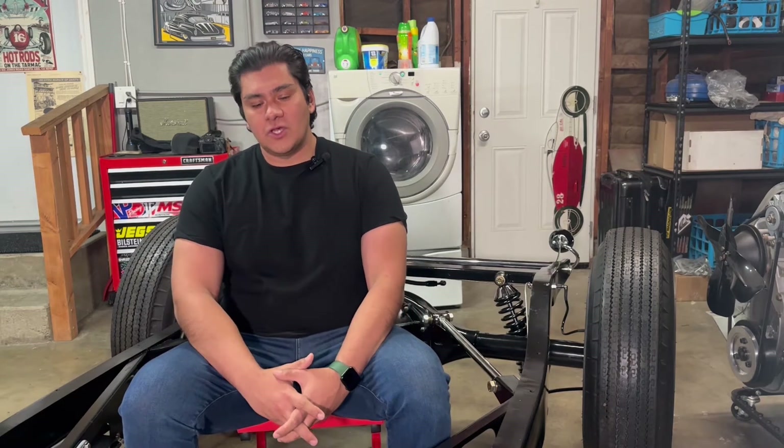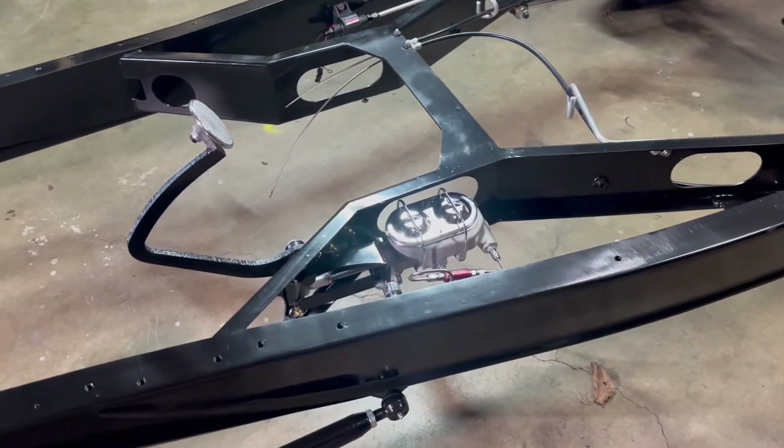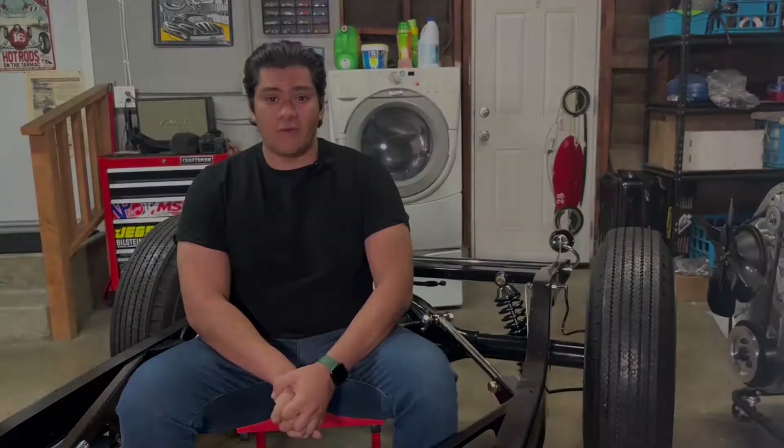Hello everybody and welcome to the fifth episode of me building my 32 Ford Roadster. In this episode we're going to cover brake systems, so hold on because when it comes to your future brake system, there are a lot of different variables and a lot of different options that you have when it comes to your future hot rod.